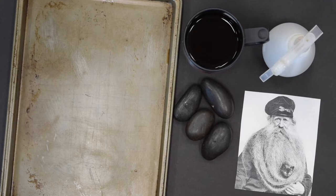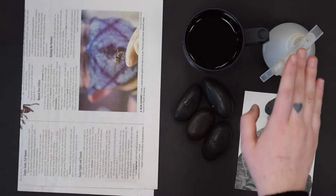For this craft we'll need a pot of coffee, a cookie sheet, some paperweights, a spray bottle, a photo printed on cardstock, and some newspaper.